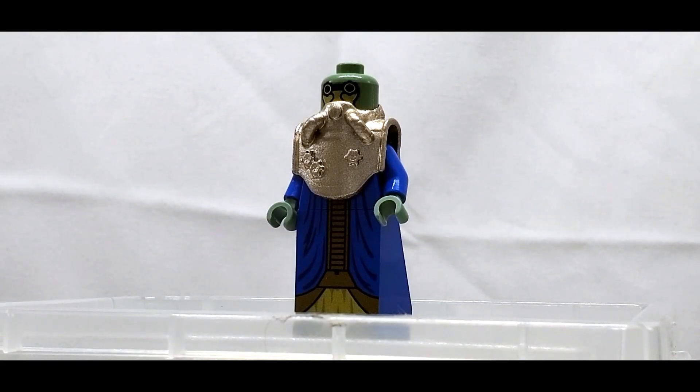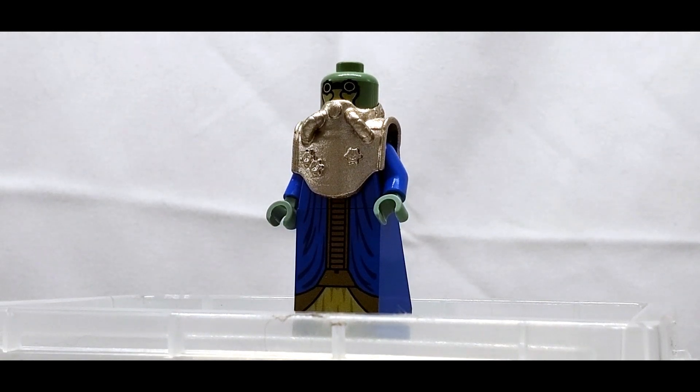What's up guys and welcome back to On The Brick with another minifig showcase. If you enjoy what you see today, remember to hit that like and subscribe, because today I have for you Wat Tambor from Big Kid Bricks.